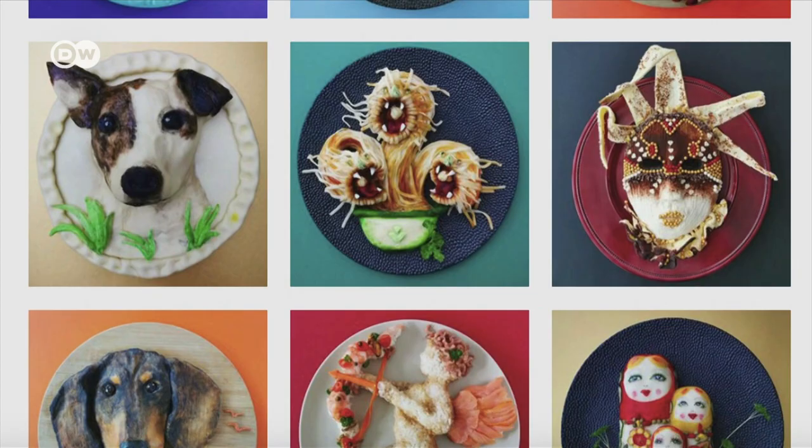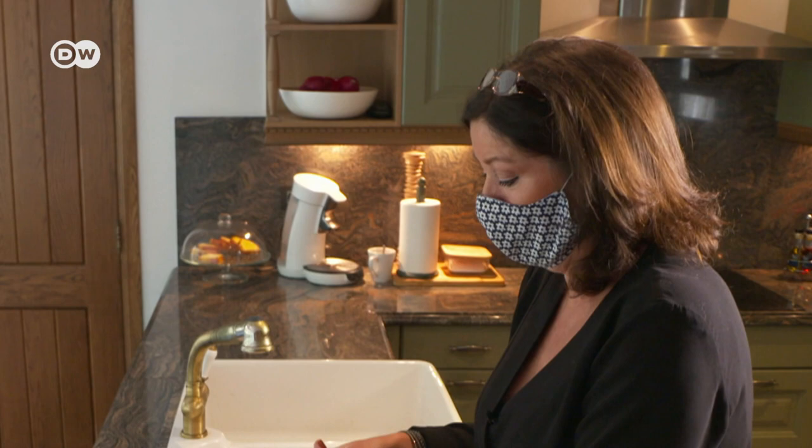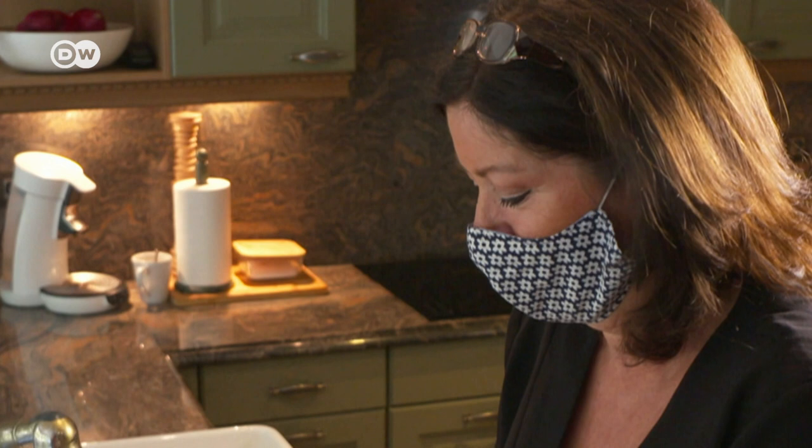Her original plan was to make a website to teach people how to meal prep for the week. To grab attention on the internet, she made the dishes look more and more artistic. Everybody asked for more — nobody asked for meal prep. Everybody wanted the food art. So I changed the whole website.